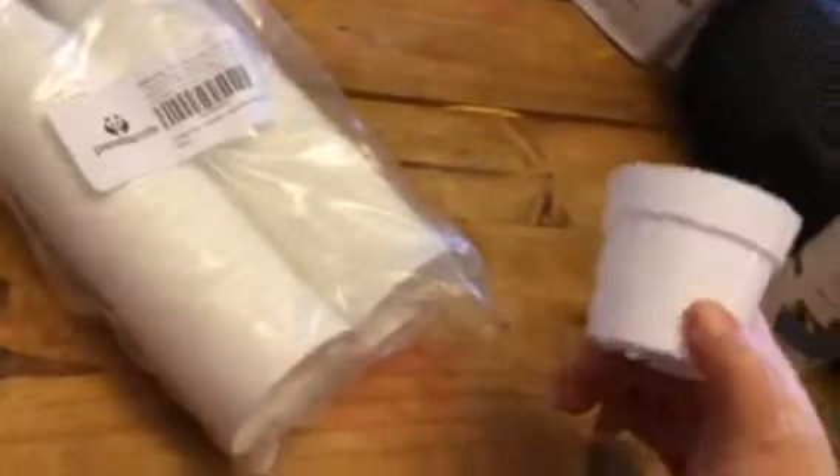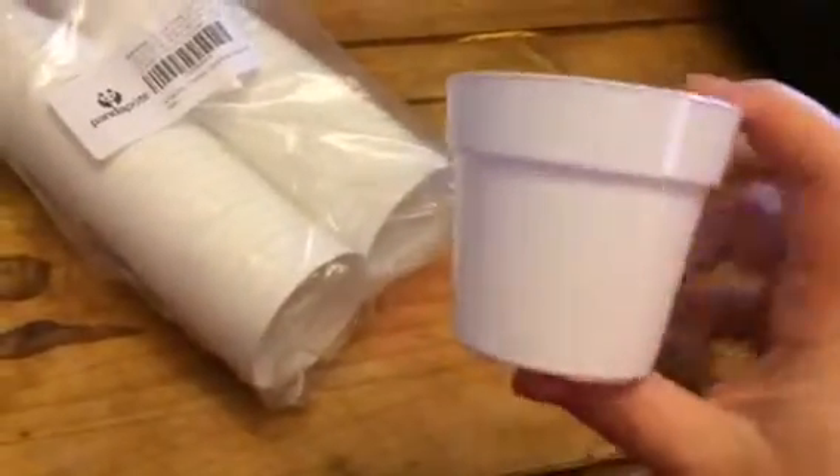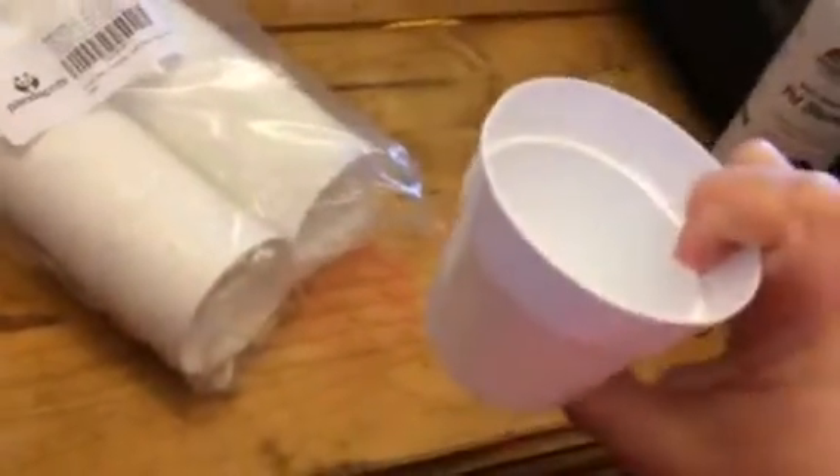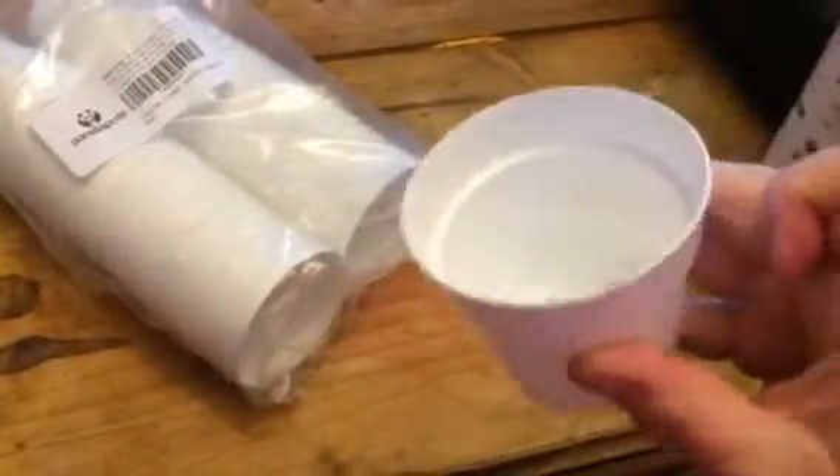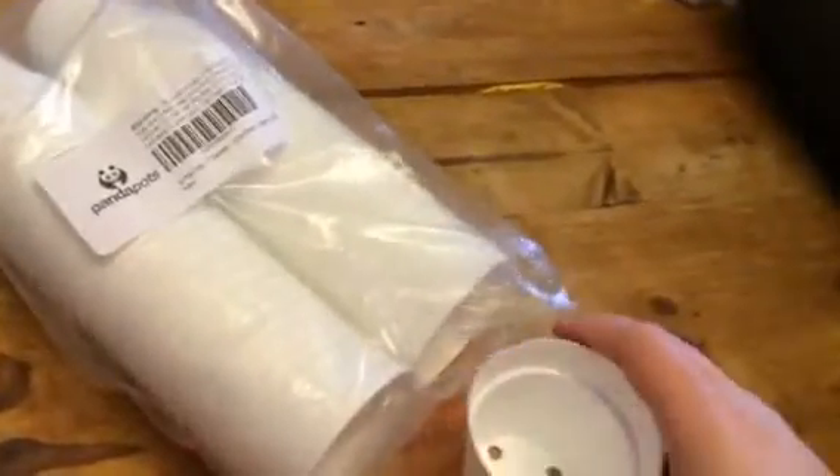Hey everybody, this is Bethany from Sweepstakes Diva. Today I'm reviewing Panda Pots. These are 50 little pots. You can use these for seedlings and growing small plants. These are really fun — it's gardening season, so these are really nice.